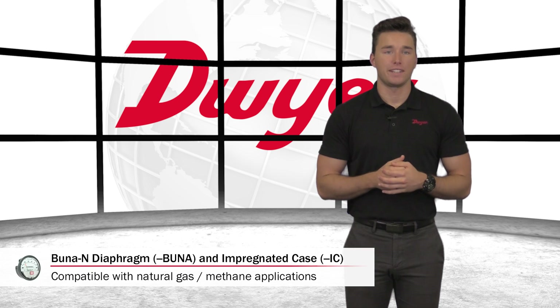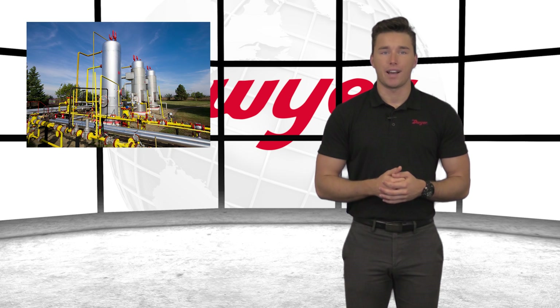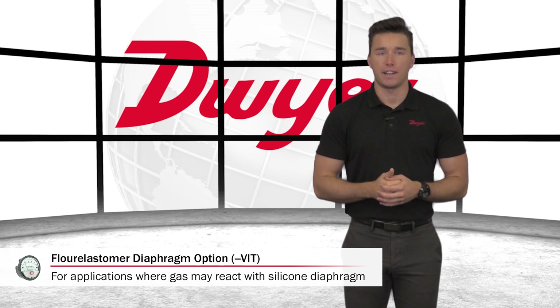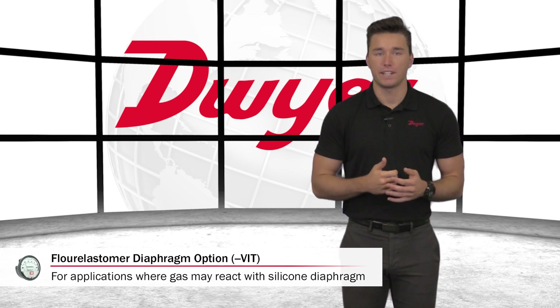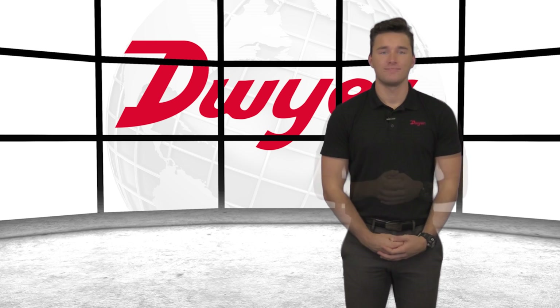Standard MagneHelic Gauges possess silicon diaphragms that can react with natural gas. Therefore, a BUNA-N diaphragm and an impregnated case are available to handle natural gas applications. These options have served in monitoring aggressive natural gas lines for many years with great success. Dwyer also offers a fluoroelastomer diaphragm for applications where a particular gas may react with a standard silicone diaphragm.